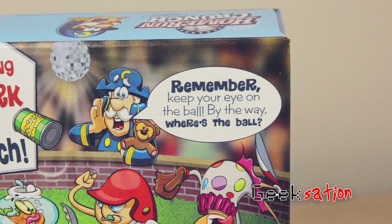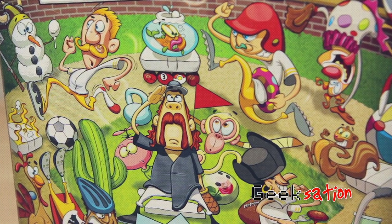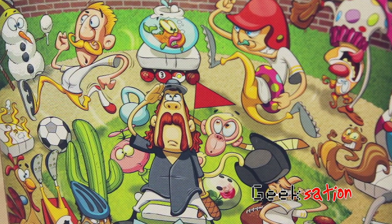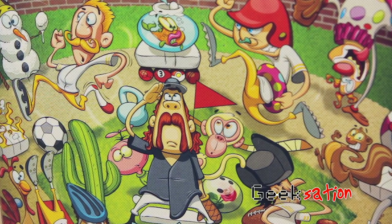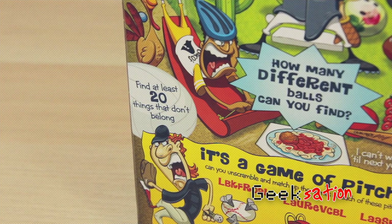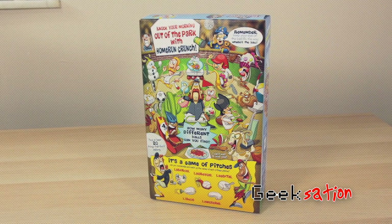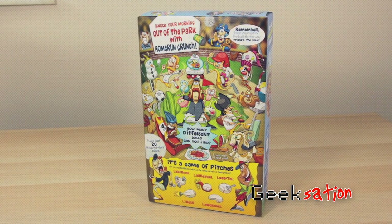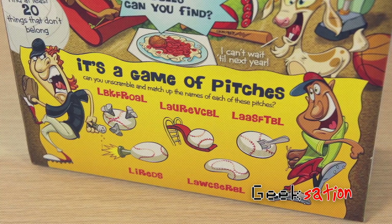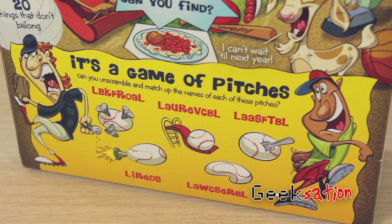By the way, where is the ball? Underneath the picture it says, "How many different balls can you find?" And when you look across the box, there's a ton of balls — I can see a soccer ball, a football, a bowling ball, a pool ball, and underneath the fish it actually looks like there's a little Easter egg that looks like a Pokéball. Off to the left-hand side it says, "Find at least 20 things that don't belong," like a can of corn, a fish, a goat, a vacuum, among many others. Lastly, on the bottom of the box it says, "It's a game of pitches — can you unscramble and match up the names of each of these pitches?" And I'm not even gonna try.